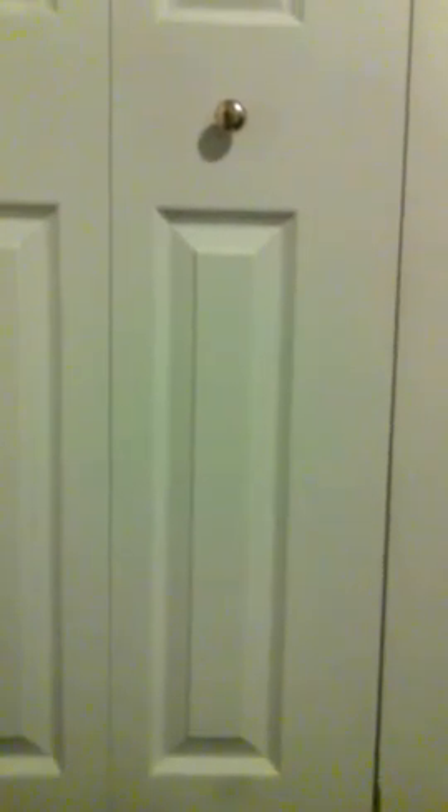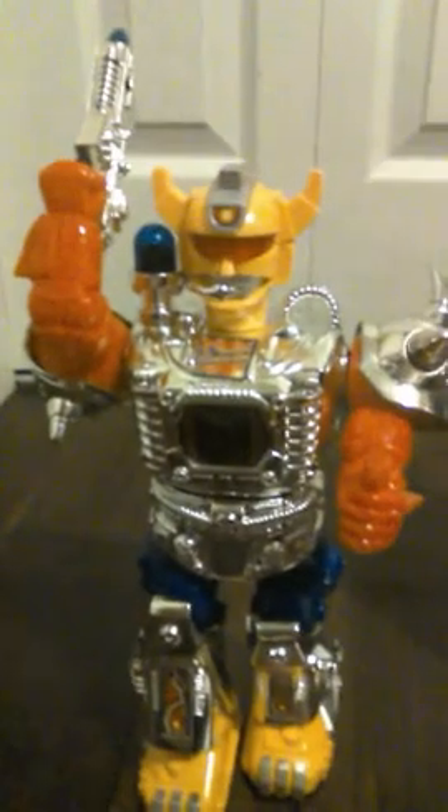Hello everybody, today I'm gonna review an awesome China fake — yes baby, this is Super Magnum Robot. This is not the third generation, this is the first generation, because the first generation has purple — you see there, a purple chest and a blue siren. The other generation has like a red siren with a grey gun; this one has a blue siren.